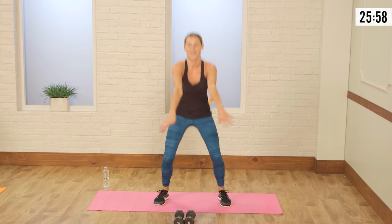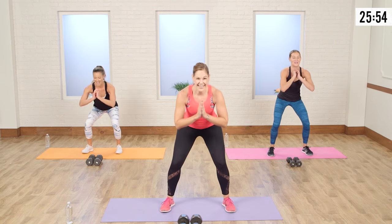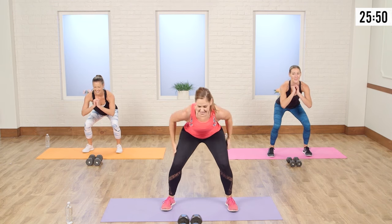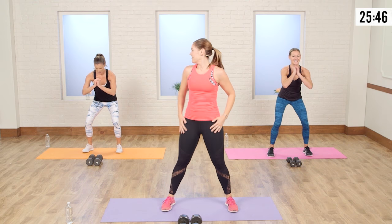One, two, three — up and land. Two, three — last one. Two, three, land. Hold it down. Come up for eight — squeeze everything. Squeeze, squeeze, squeeze, squeeze, squeeze. And rest.